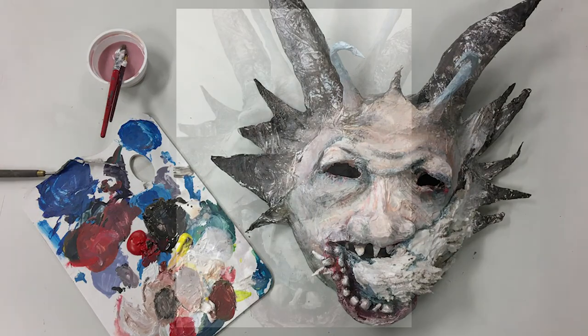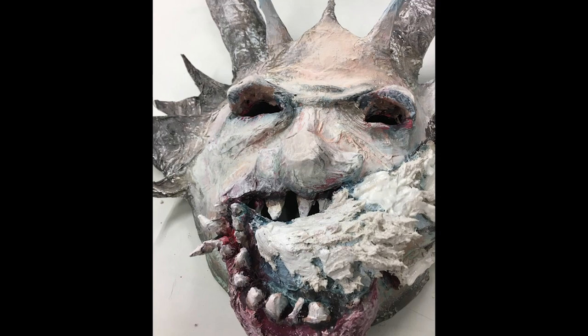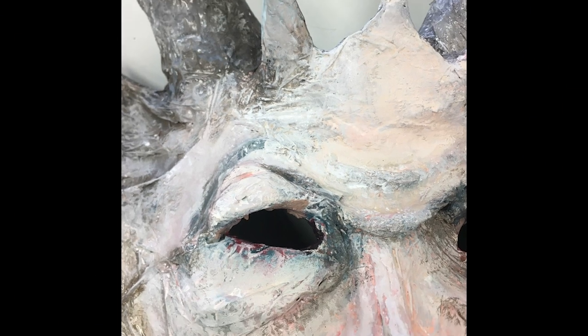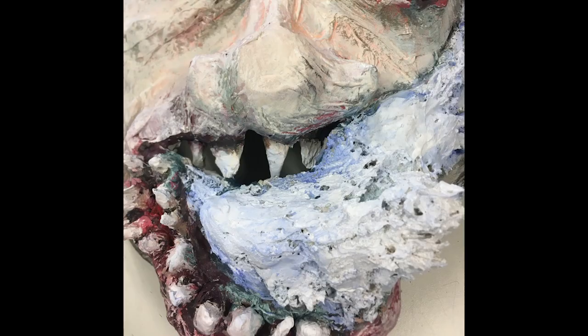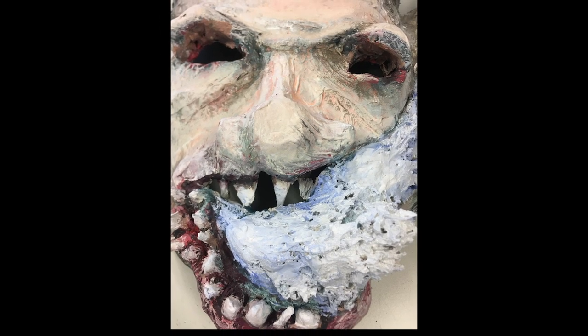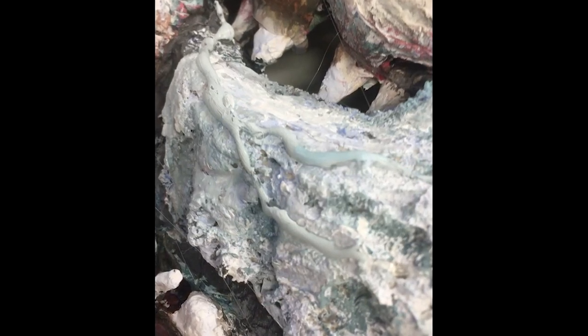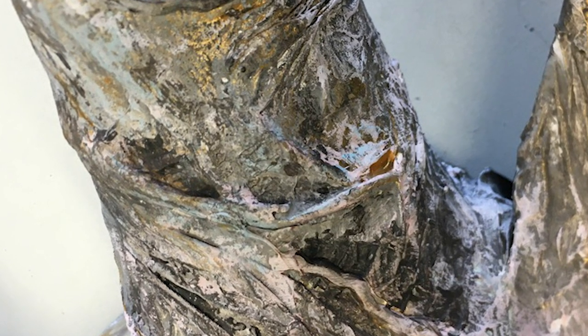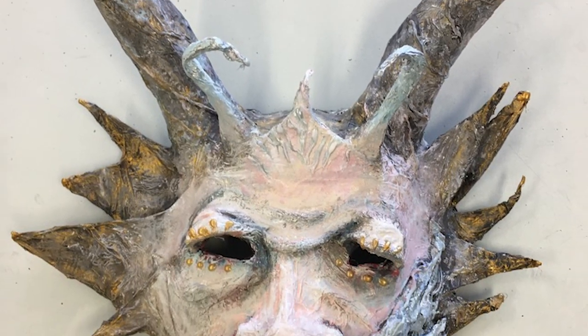Now I'm approaching the finish line of the project. Most of the painting is done, but I felt I still needed a little bit more. I went in with a little hot glue in some areas around the mouth, eyes, and forehead, and then painted this extra texture. I also added a bit of metallic paint rubbed into the crevices so it would have a shimmery effect. And there you have it — that's the final sculpture.